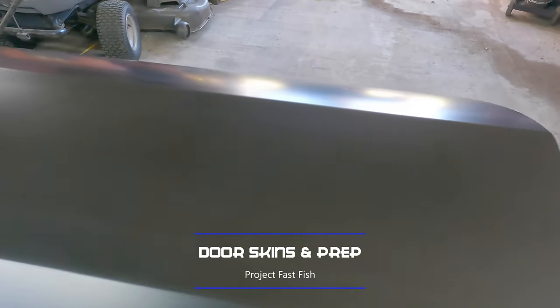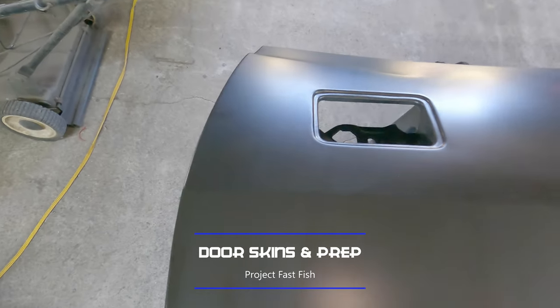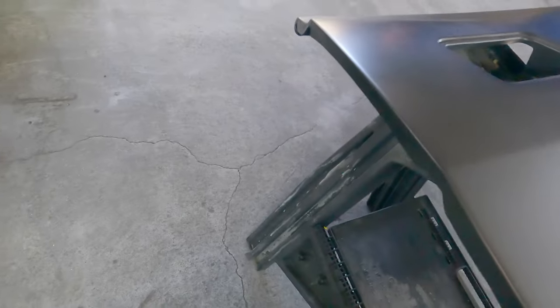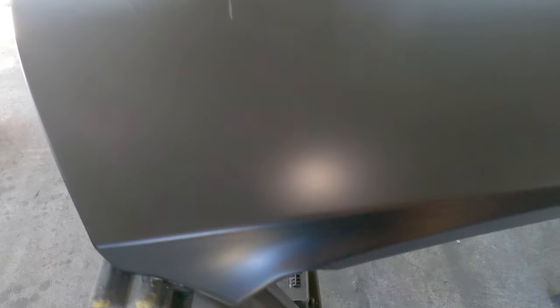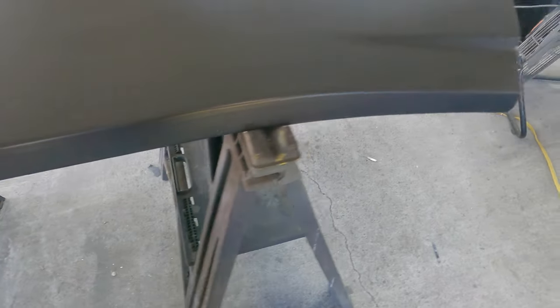However, we have these brand new door skins from AMD and these things are absolutely beautiful. This is pretty much how it comes from the factory — they came factory direct, delivered on multiple pallets. On this load, everything came in on one pallet and I got a lot of stuff on that pallet. These door skins came in their own box.